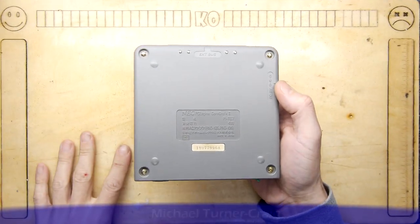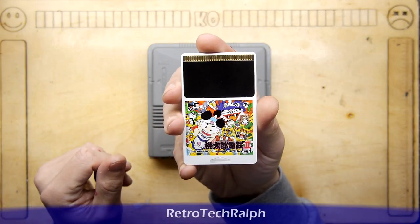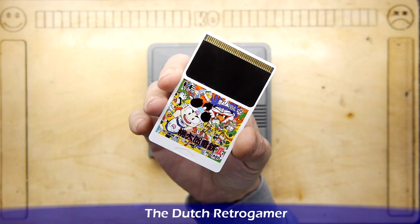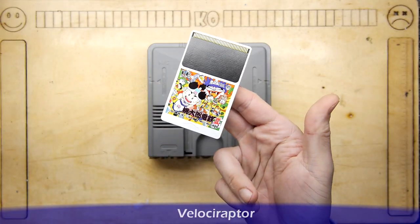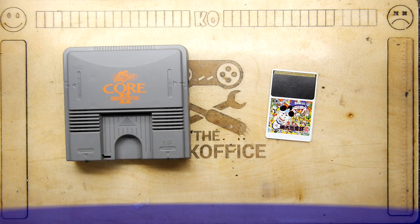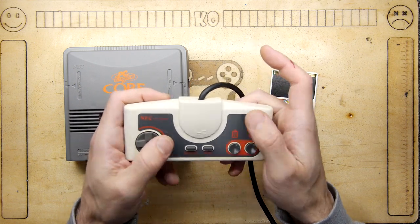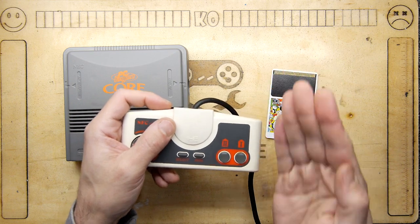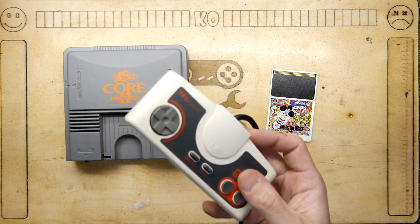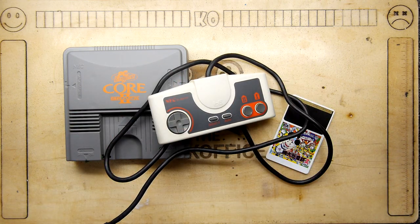It didn't come just as the console on its own — it also came with a copy of this game. No idea what it is. It's been speculated it could be an educational title, a shoot-em-up, or some sort of RPG that will be almost impossible to get into owing to it being entirely in Japanese. It also came with the NEC P1PD001 controller — it doesn't have the turbo fire buttons, but it's cool. It's original. All of these things seem to be insanely expensive on UK eBay.